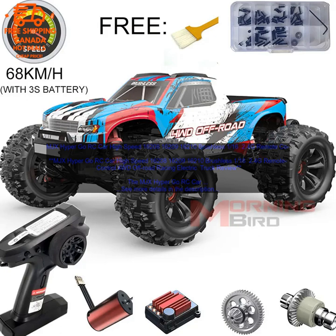Here are some of the pros of the MJX Hyper Go RC Car. Powerful Brushless Motor: The MJX Hyper Go RC Car is powered by a powerful brushless motor that provides for fast and responsive performance. 2.4 GHz Radio System: The car has a 2.4 GHz radio system that provides for interference-free operation.